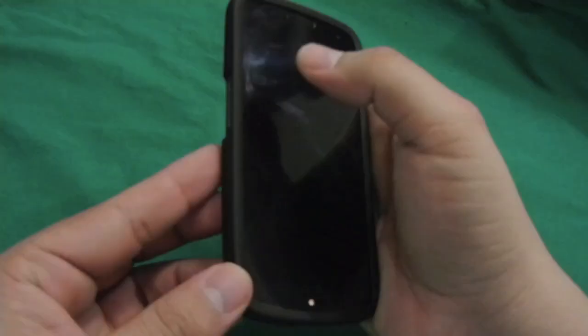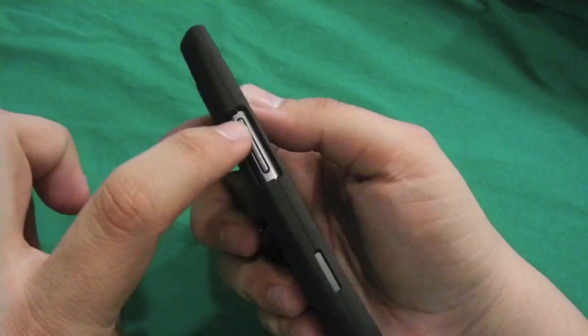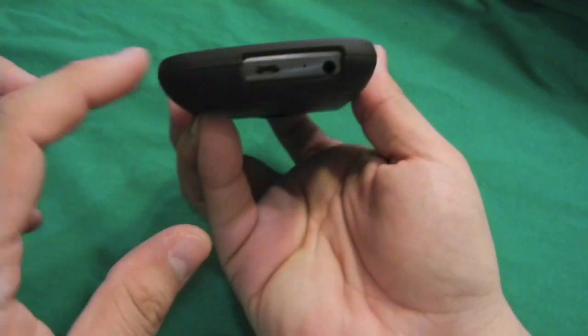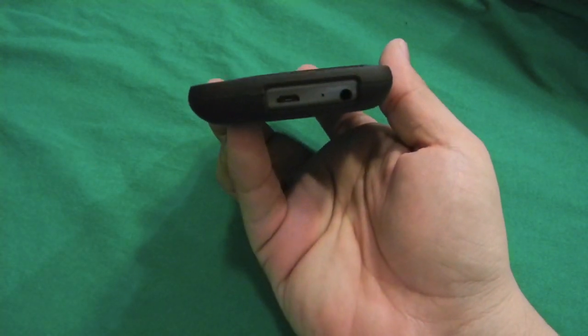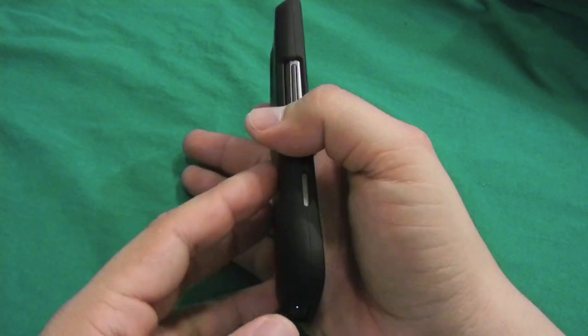The only thing with the GSM that you won't have access to is the small three ports over here. The case features openings for your volume rocker, another opening for your power screen on and off, the bottom part opening for your charger, your 3.5mm jack, and the microphone.